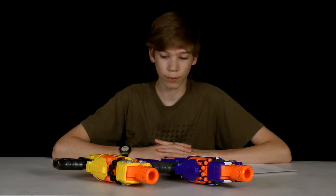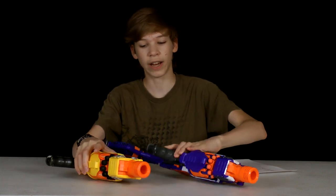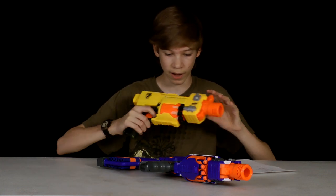Hey guys, thanks for watching your social media reviews. Today we are going to be comparing the Barricade and the Stockade. Let's start out with a short review on what both of these guns have.